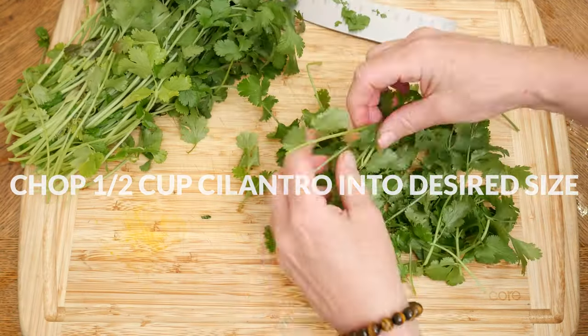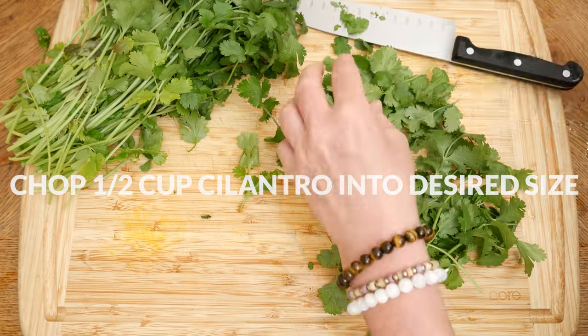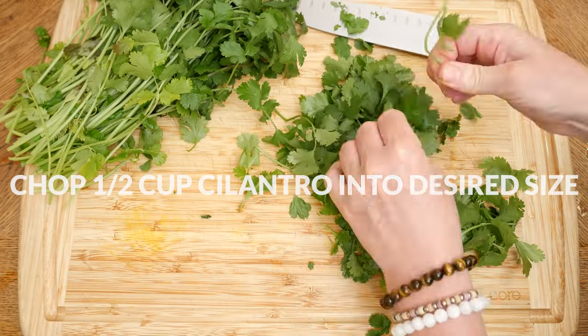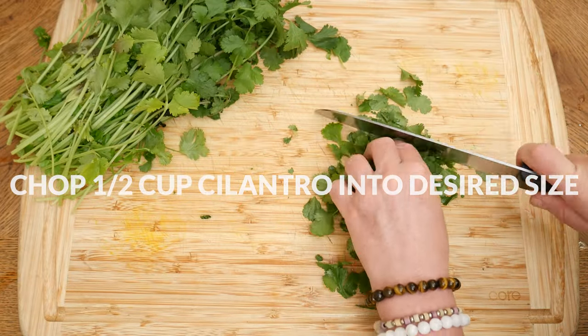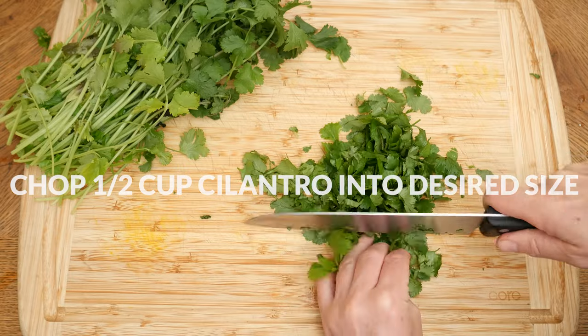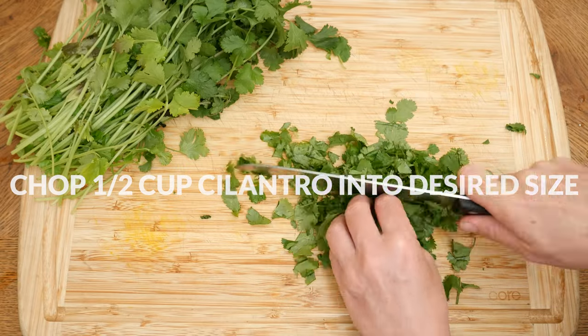Last, for the detoxifying power of cilantro. I find it easiest to first cut off some of the leaves, then remove the longer stems by hand, but you certainly don't have to do this because you can eat the stems. Roll up the leaves and then chop them up into desired size.